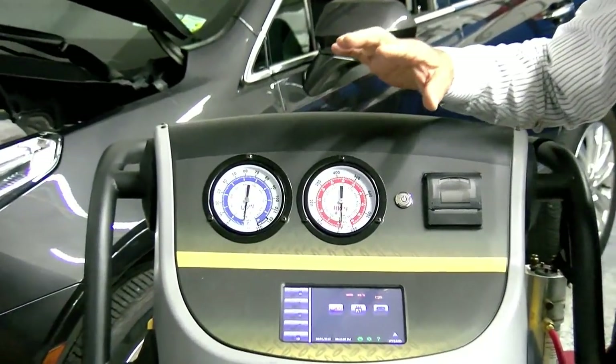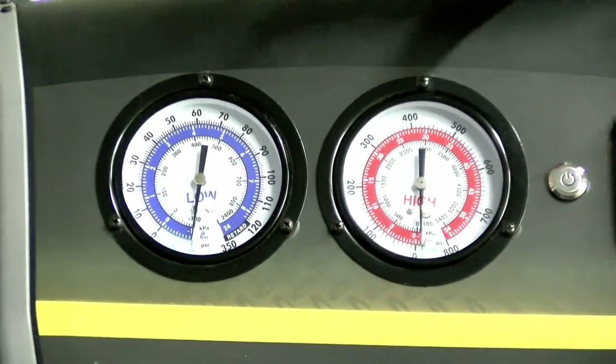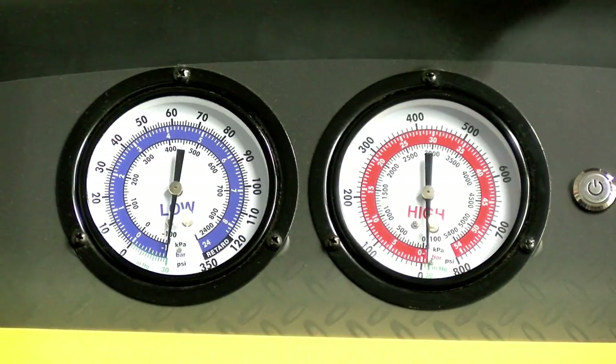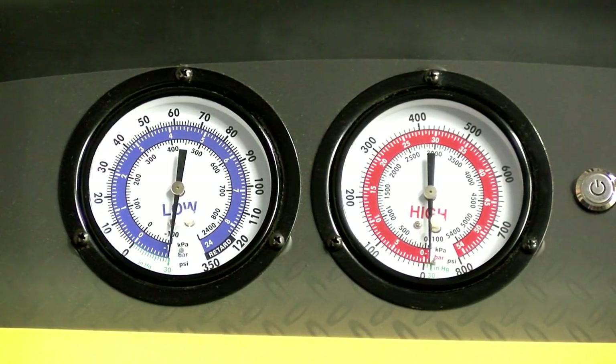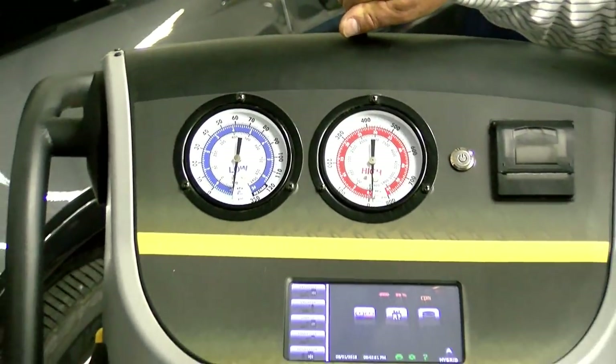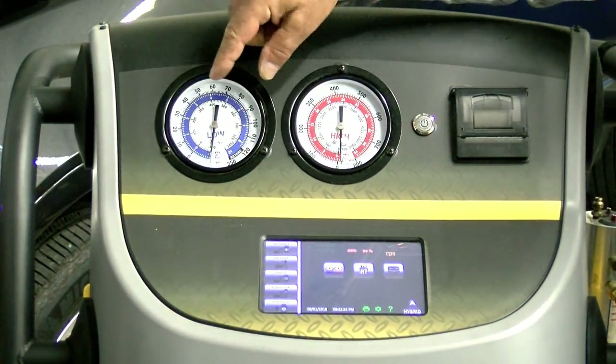Why? If I have any problems with my hoses, a seal, or a connection end, I don't want to be losing the $100-a-pound refrigerant, especially in this system. Again, this is R1234YF. So always make sure you're there.